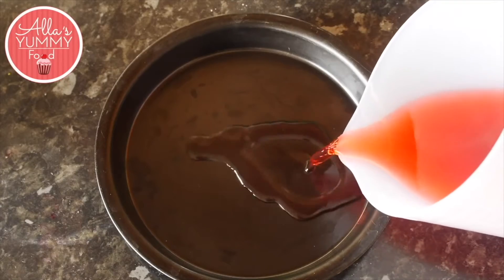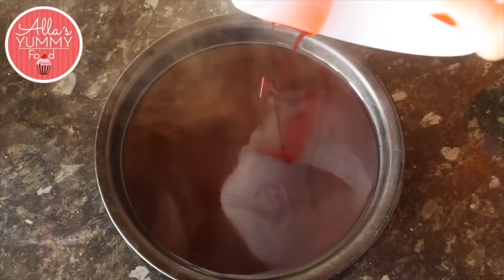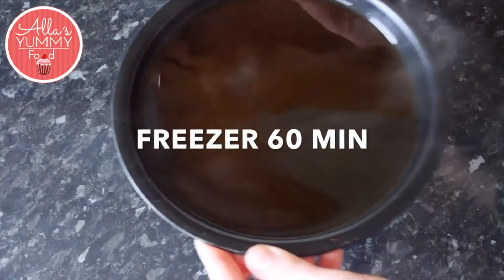Pour the strawberry jelly mixture into a baking tray which has been sprayed with some cooking oil so it's easier to take the jelly out, and then we're going to place this into the freezer for an hour or so.